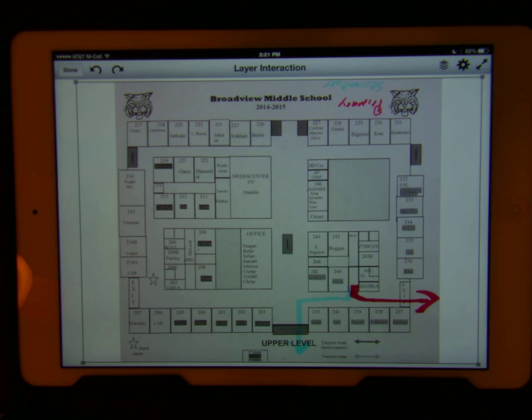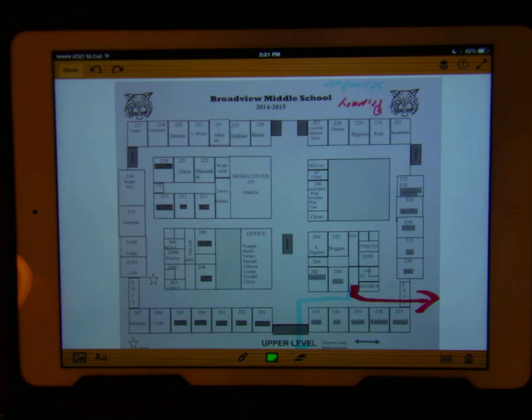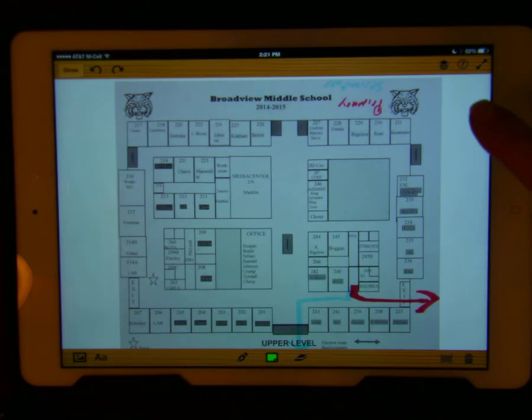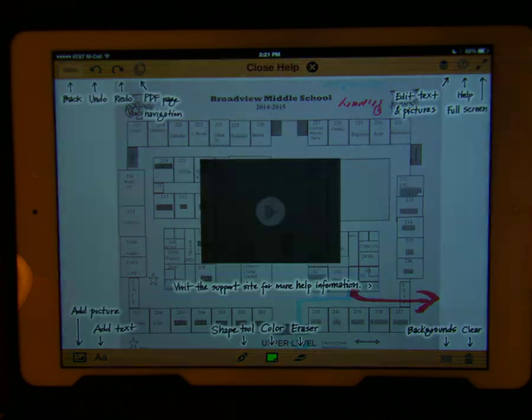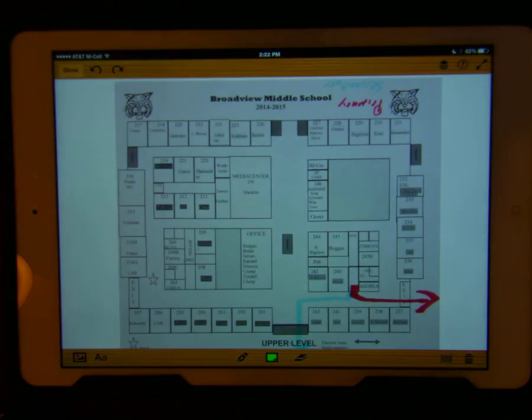If the toolbar is not available at the top, tap the Done button in the top left corner. The top toolbar now displays the options: undo, redo, layered, help, and expand. If you tap on Help, it will give hints and a video on how to use SAS Gloss. The bottom toolbar shows: picture, text, pen, color, eraser, background, and clear.